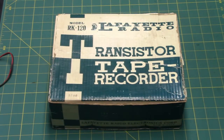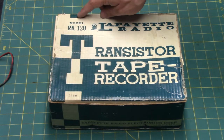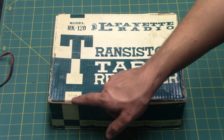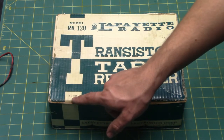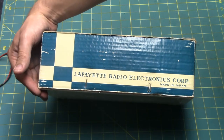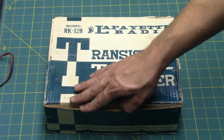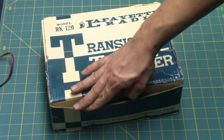Here you can see the tape recorder's original packing case. Lafayette Radio model RK-120 transistor tape recorder, serial number 5,780, Lafayette Radio Electronics Corporation, made in Japan. I want to give a shout out to Clydeside because I think he would find this to be a fun recorder.